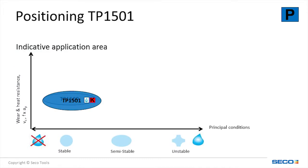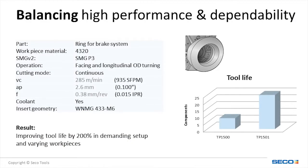TP-1501 is a harder, more wear-resistant grade when compared to TP-2501. It can also be useful when turning iron. In this case study, we compare our existing Duratomic versus our next generation Duratomic, and we increased tool life by 200%.